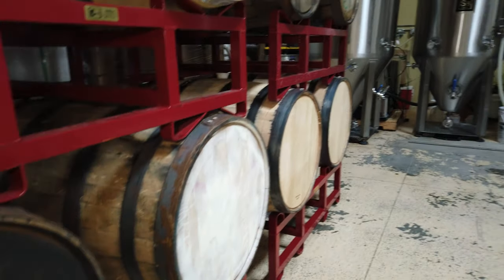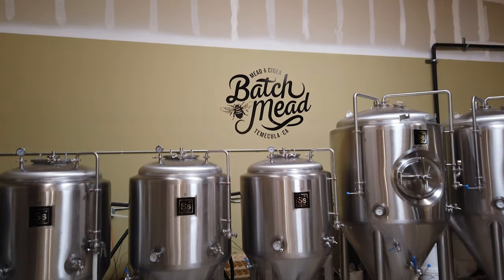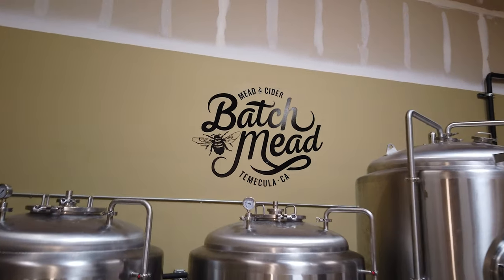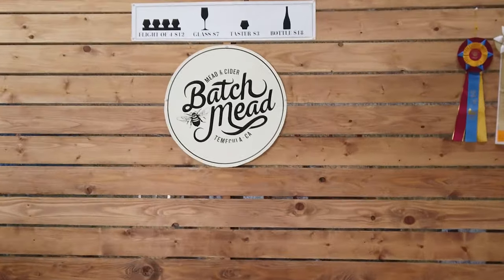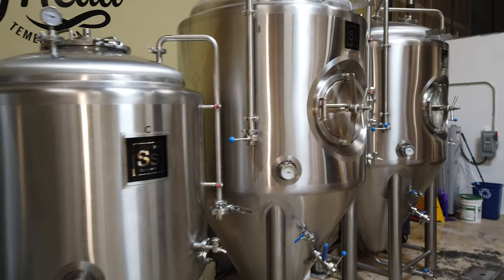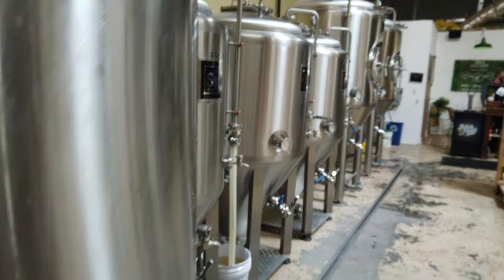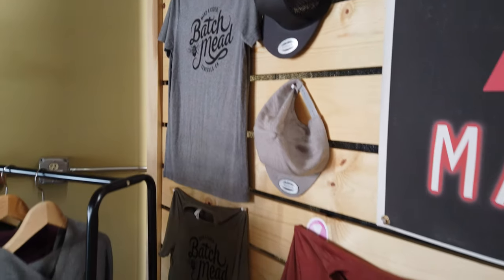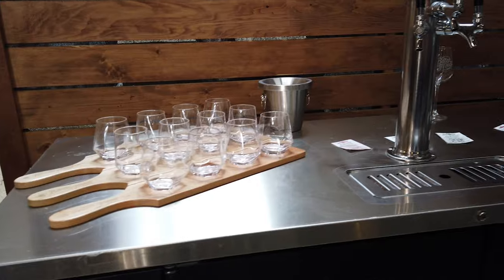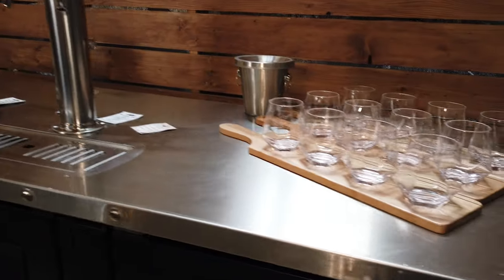We actually knew we wanted to open a meadery when we first moved to the West Coast from the Midwest. We moved to San Francisco, then lived in Seattle, and knew those weren't the right places. We went back to California — Napa, Carmel, all over the coast, San Luis Obispo, Ventura, Santa Barbara — and they just all weren't the right fit. We came here to Temecula and within about five hours we were like, this is it.